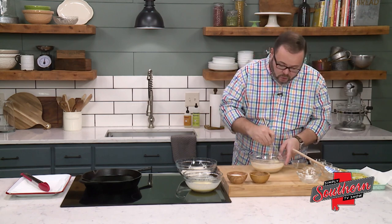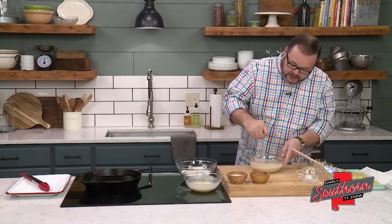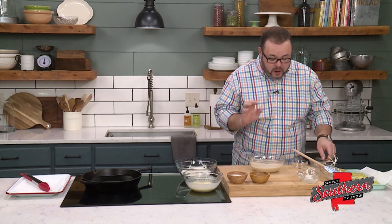Just keep in mind, as this sits, the flavors are going to develop a little bit more and you're going to taste that garlic more as it sits. So prepare that, set it aside, and let's get started with our tomatoes.